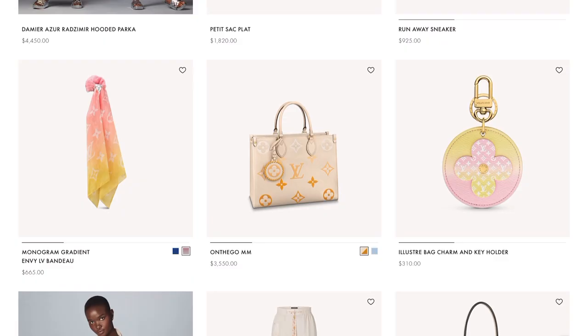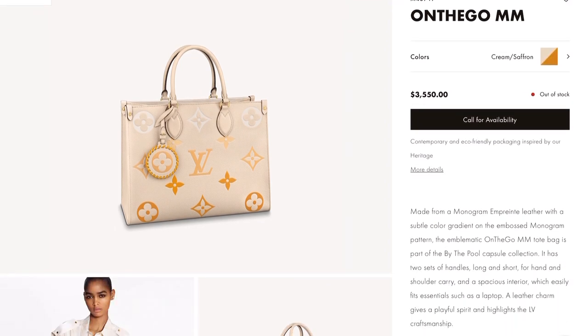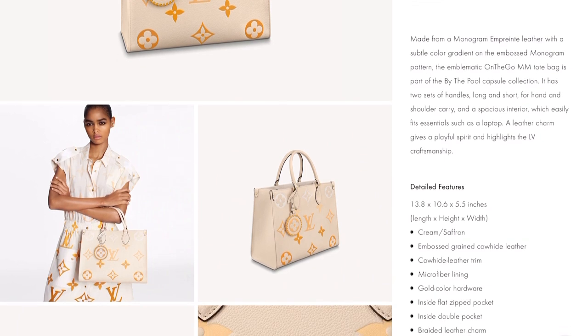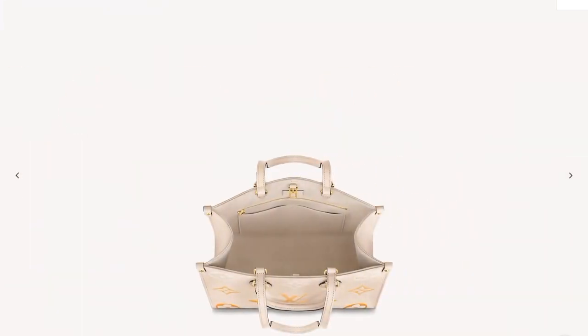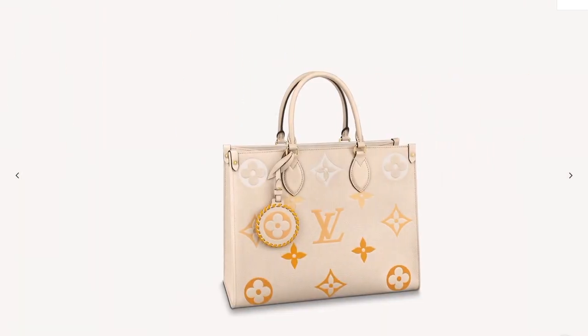The next bag I want to show you is the On the Go MM, which is $3,550. This one is again in the Cream Saffron color in embossed grain cowhide leather with a microfiber lining. I think it is beautiful — so heavenly. I love this On the Go; the color is perfect for summer and I love the On the Go medium because of its handle.